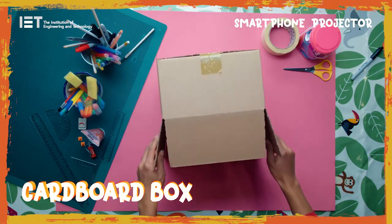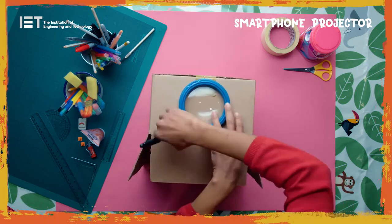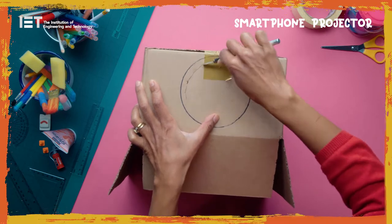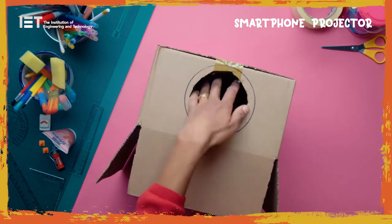Turn your box so that one of the narrow sides is facing up, then put the magnifying glass in the middle and draw around it. Cut a hole in the box that is slightly smaller than the circle. The box should hold the magnifying glass — it shouldn't fall through it.